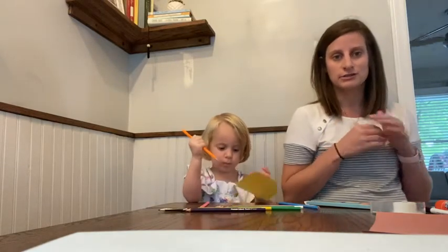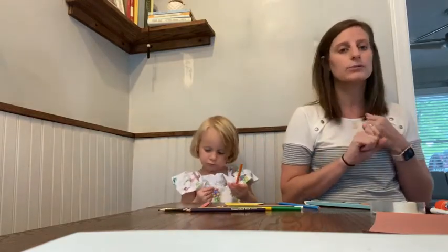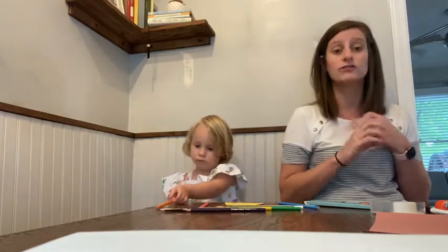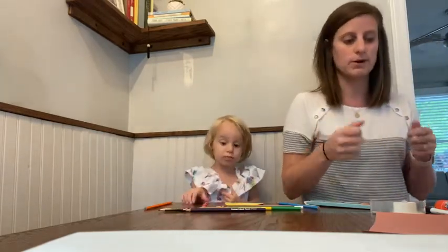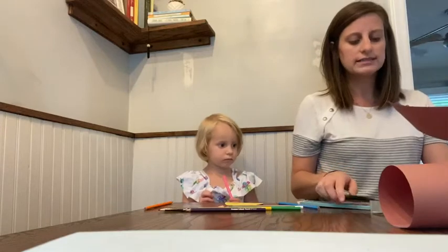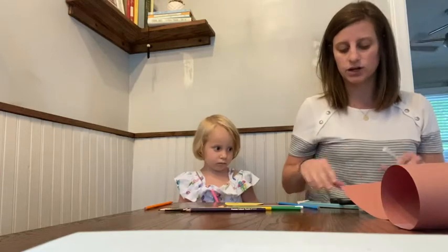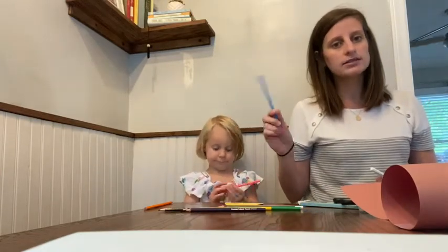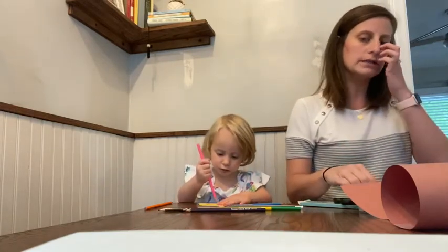We're going to make the furnace that Shadrach, Meshach, and Abednego were in. It's really simple — you just need a few things: a paper cup that you can cut apart, or a piece of construction paper, a pair of scissors, some tape or glue, a black marker, and some crayons or colored pencils to color with.